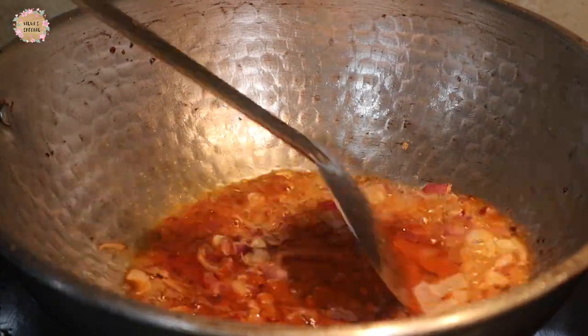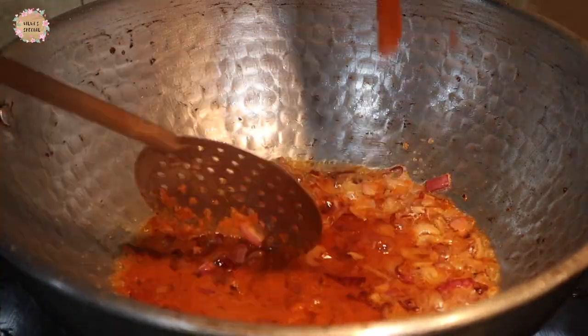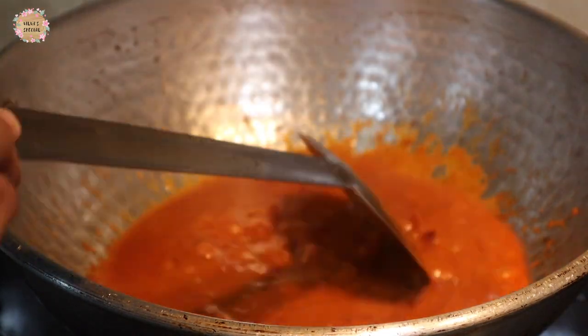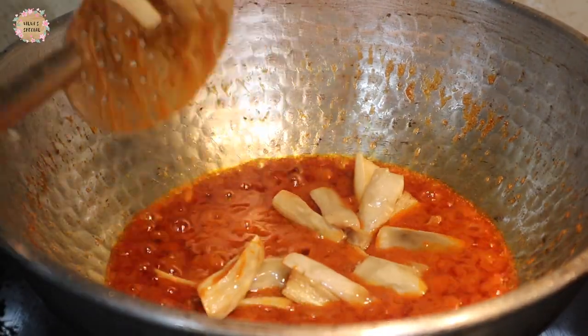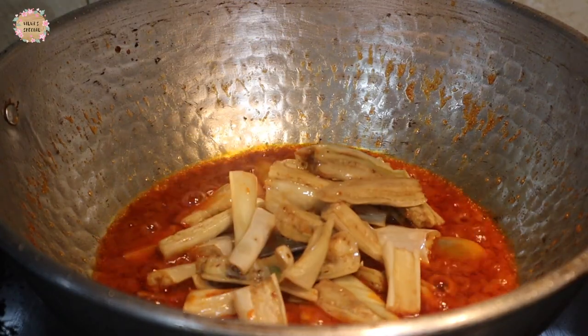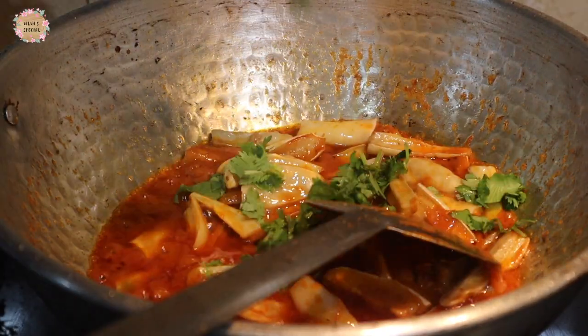Let's cook it as a masala sauce. Please cook it in half tablespoon. It's a bowl of flavor.